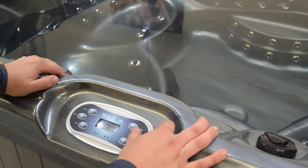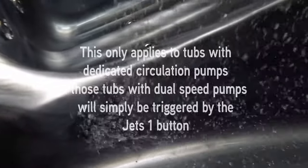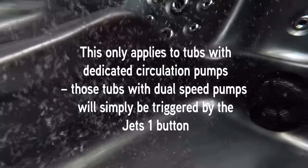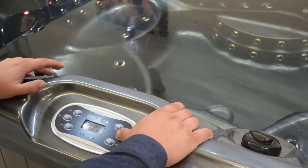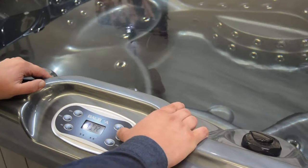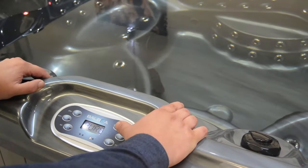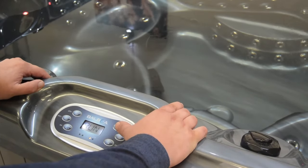If we press the light button, we should see the circulation pump become active, signified by a thin stream of bubbles in the lower footwell and a steady pull towards the tub's filter. Pressing the light button again should stop that process, and once more on the light button to repeat.